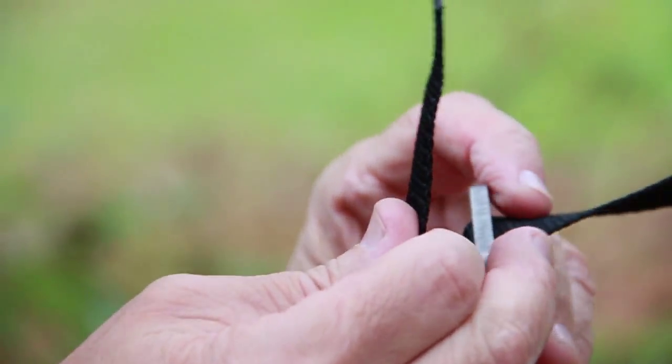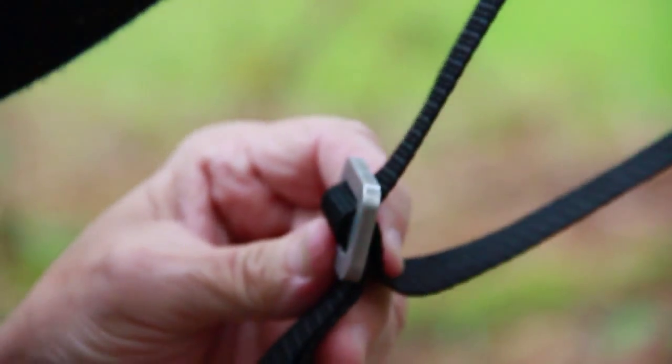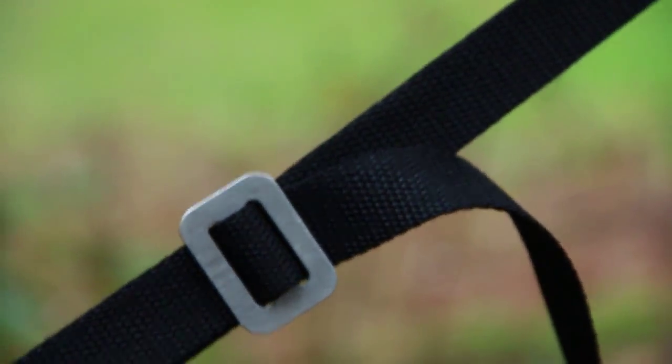If you turn it 90 degrees the other way, there's plenty of space again. You put the loop in there after all your adjustments have been made, and now it's secure for the evening. Guaranteed, it will not slip.